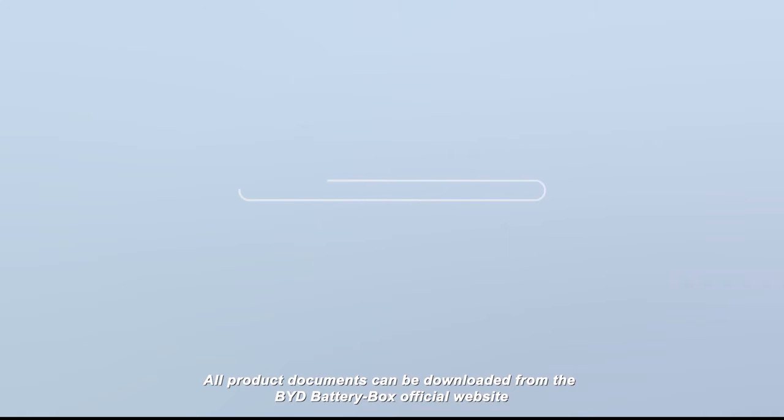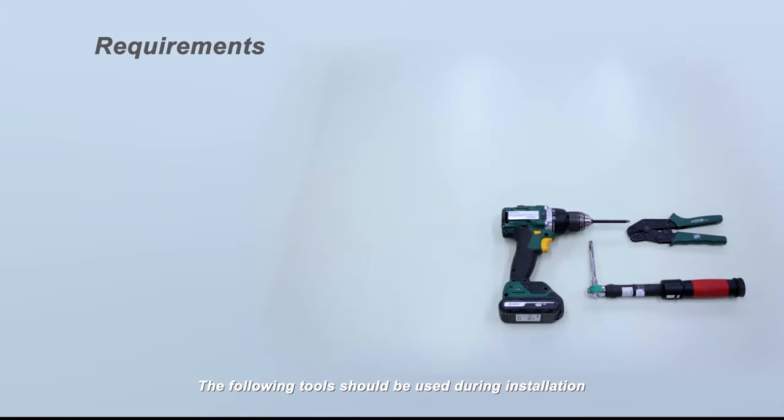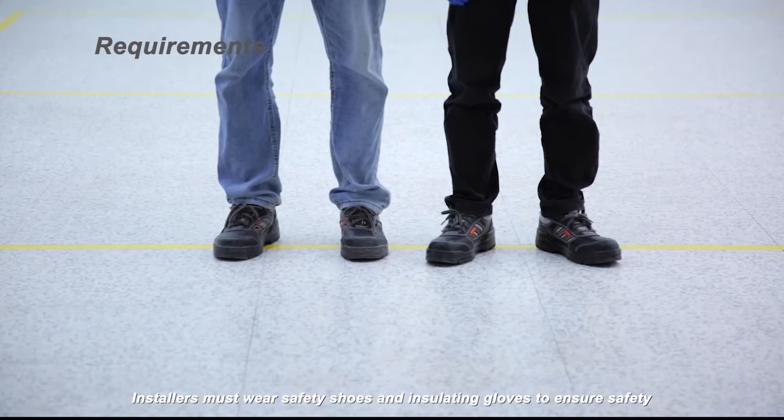All product documents can be downloaded from the BYD Battery Box official website, including data sheets, technical information, service guidelines, and operating manuals. The following tools should be used during installation. Installers must wear safety shoes and insulating gloves to ensure safety.